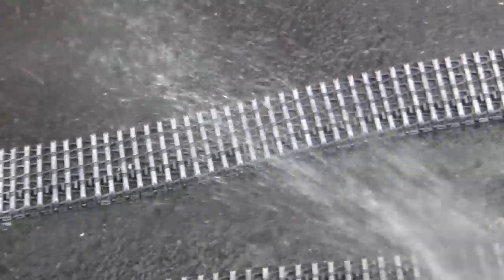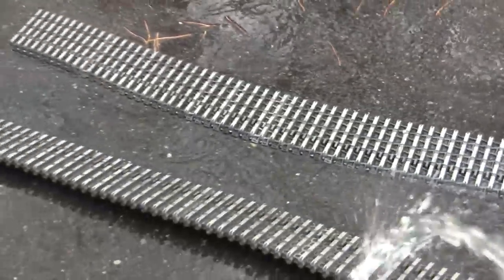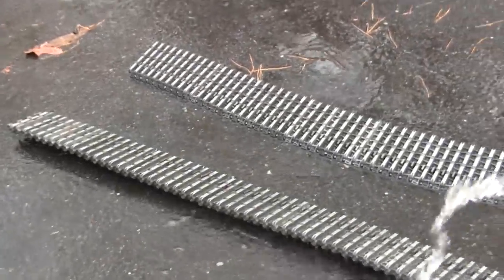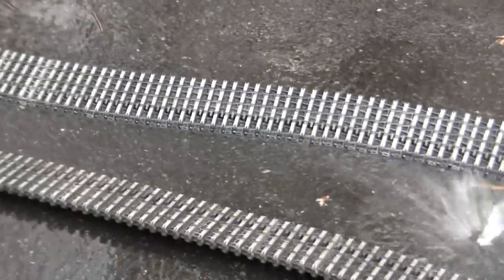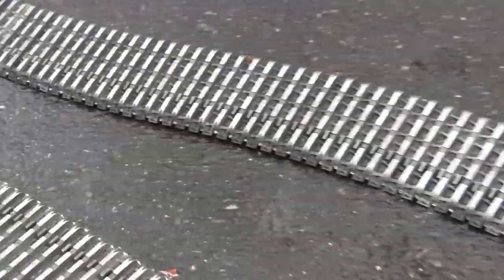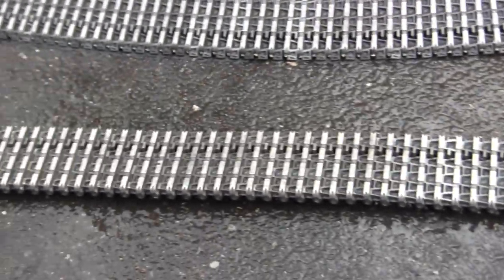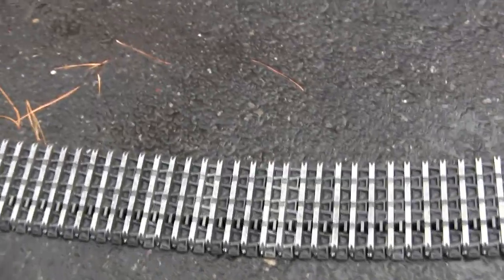Greetings from the future of spring 2020 — nah, I'm just screwing around. What I'm actually doing right now is taking advantage of a really unseasonably warm November day to thoroughly wash these tracks, which is a good thing because tomorrow the weather is going to be basically freezing, making it almost impossible to get these guys thoroughly washed clean.